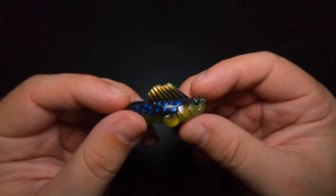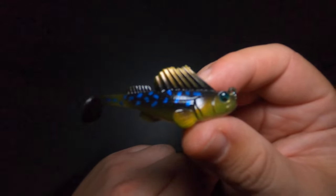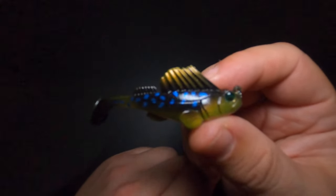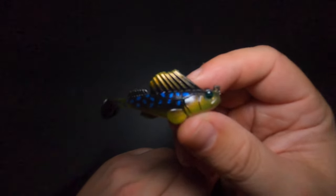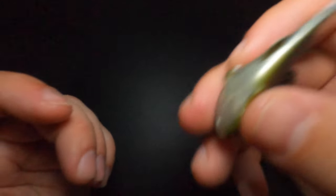With that rattle inserted, every time you jig this thing off the bottom it's going to have that faint click — and the fish can hear it and it drives them insane. This is my number one hack for getting bit on the Dark Sleeper even more than you already do. You can hear that faint rattle sound inside. The Dark Sleeper is an incredibly effective lure for a variety of species, and with these three hacks you can make it last longer and perform even better.